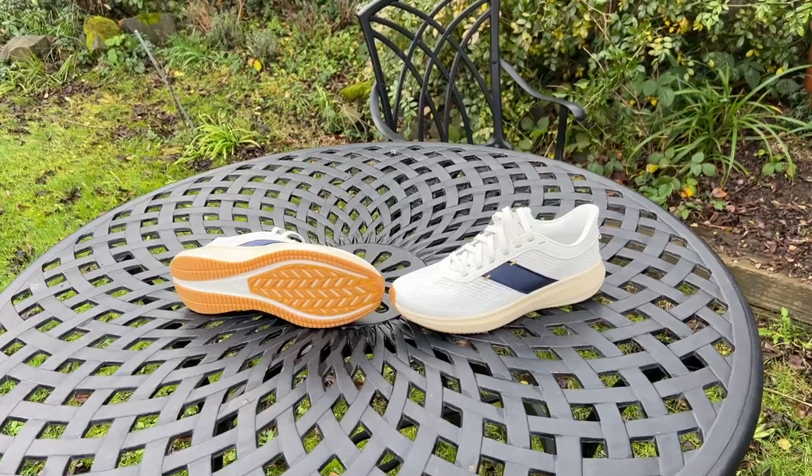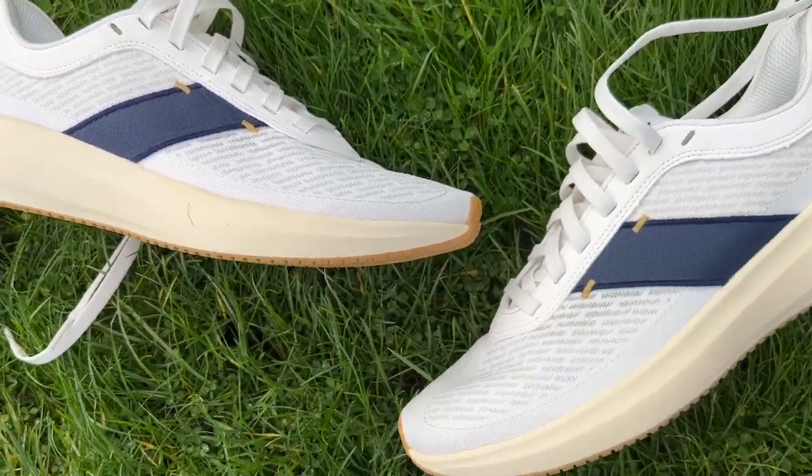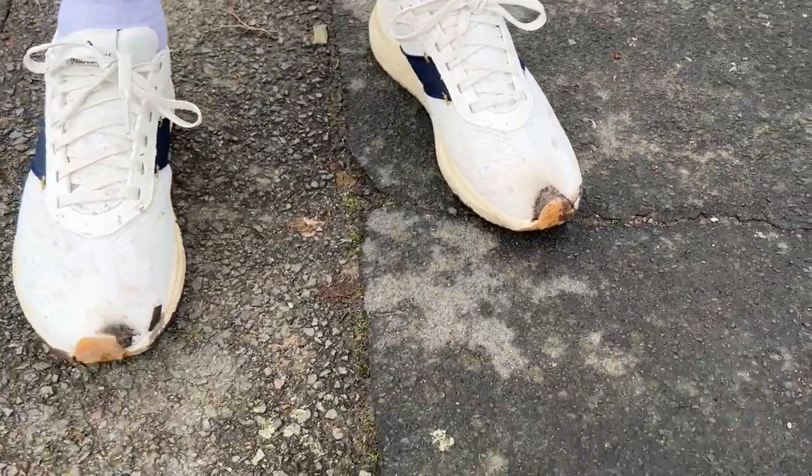Yeah, a bit surprised — it was a good shoe and I enjoyed that today. I've been testing solid shoes lately like the Adidas Adizero SL and the New Balance Rebel V3, and this is right up there. The price we'll talk about in the verdict — that's always going to be the sticking point. The other downside is there was a muddy section, and now they don't look very nice — I've picked up mud on the front of the shoe from puddle flick-up. But you're going to use these for running and they're going to get dirty. Really just an enjoyable run all around today, and the shoe was part of that — it surprised me.